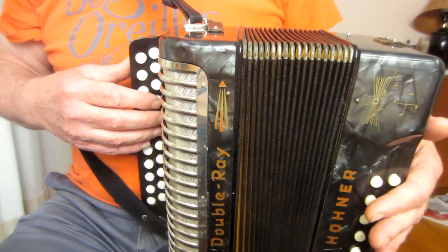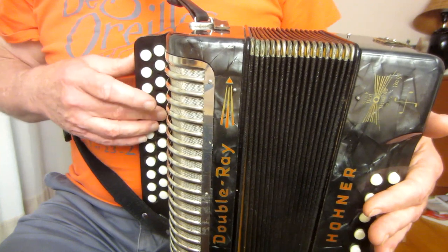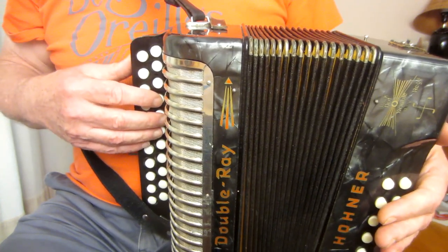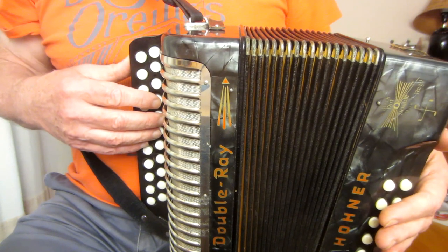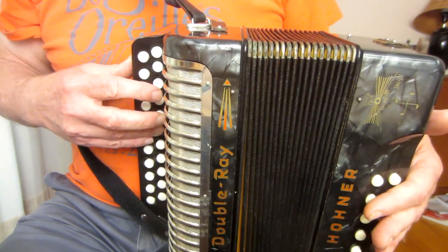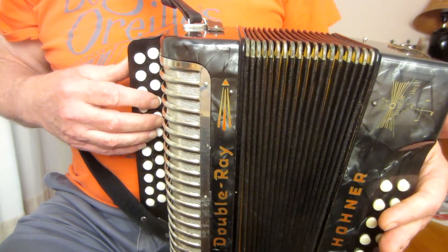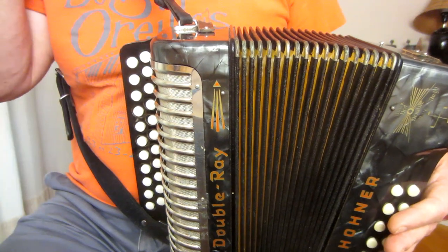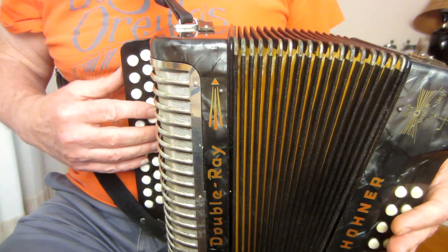Practice that and you'll find that if you give those accents it becomes very easy to play the passage quickly — much easier than if you were giving equal emphasis to the notes. And this is really the secret of playing fast on one of these boxes.